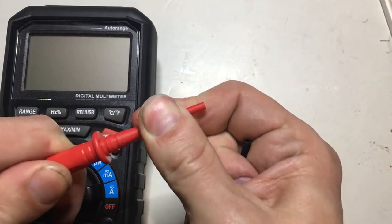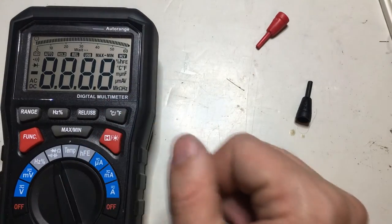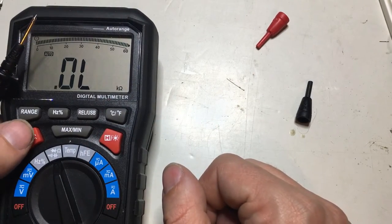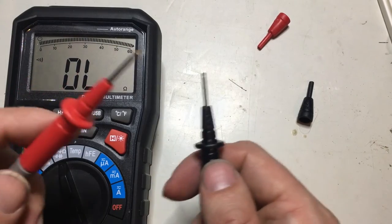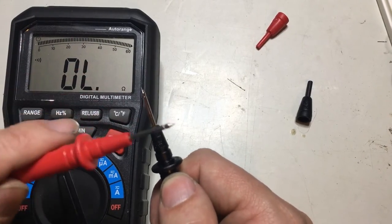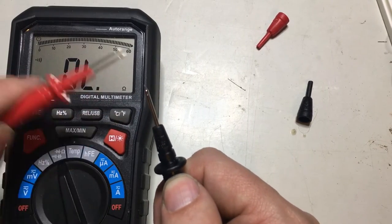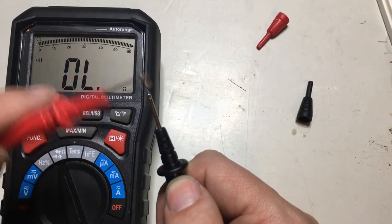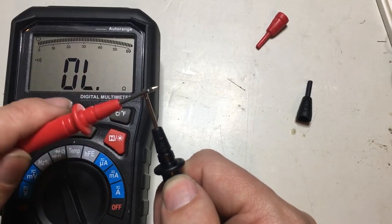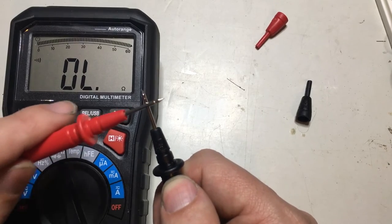This is the moment you've probably all been waiting for — the continuity test. There have been issues with earlier revisions of this type of meter, but it seems that's been fixed here. I can get it to miss the occasional beep, but all in all I can give that a pass.